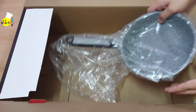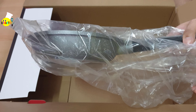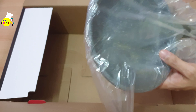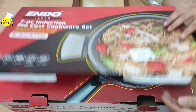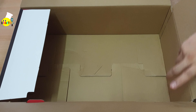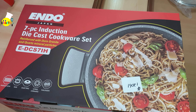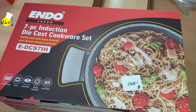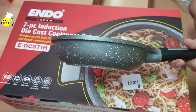The deep wok pan — it's not so big but enough for daily cooking, and it's also in good condition. Then lastly we'll be taking out the frying pan. It's small, so maybe in the future we'll buy something bigger. That's all for the box — now we're going to show you the pieces individually and remove the plastics.